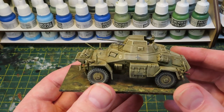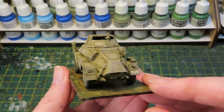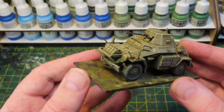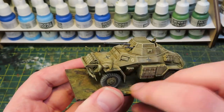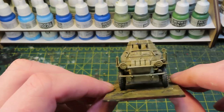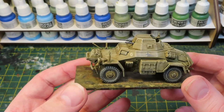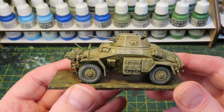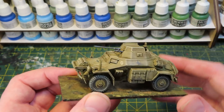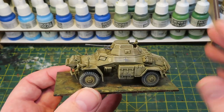I always put the decals on prior to the wash. I've just used a few that came with the kit - the number plate, a couple of cross emblems, and some vehicle identifier markings: a G and a two. I'd be happy to pop on a base and that would be tabletop standard - it would really work on the tabletop. But the rest of the vehicles in my Deutsche Afrika Korps project are heavily weathered, and this will be no exception.